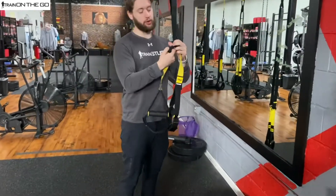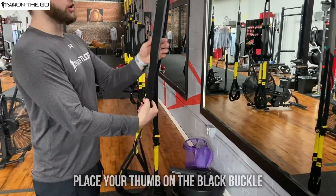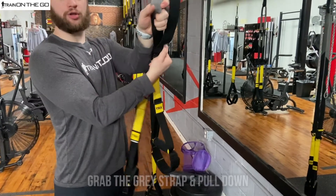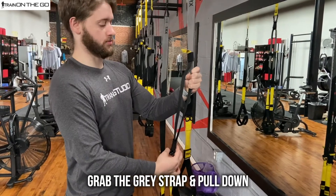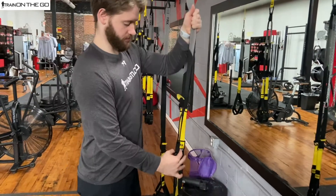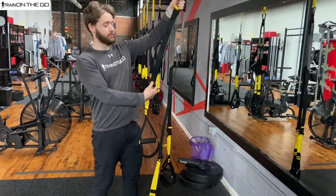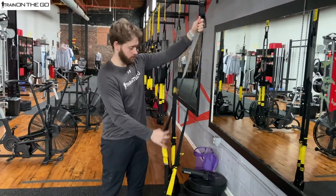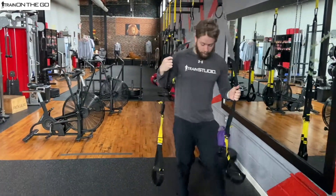We're going to put our thumb on this black buckle right here to start. Then we're going to grab behind on the gray strap right here, and all you're going to do from that point is just pull down, grab above, all the way down — just like that. Super simple. Grab on top again, finger on the buckle and pull. Now we have two straps all the way extended.